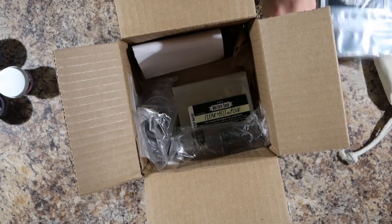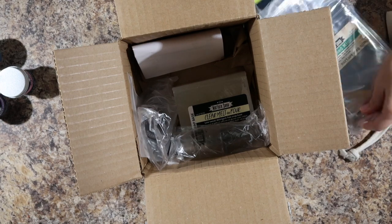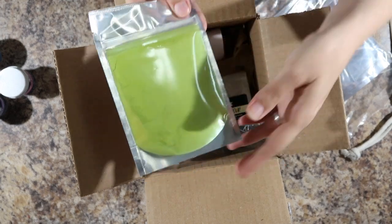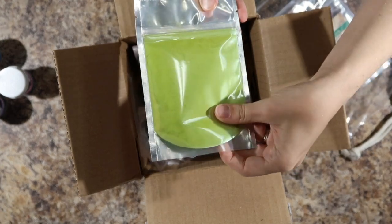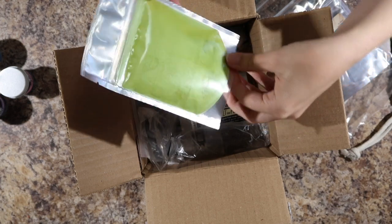Let's see. I got some bigger one ounce jars. This is new leaf mica. That looks great.